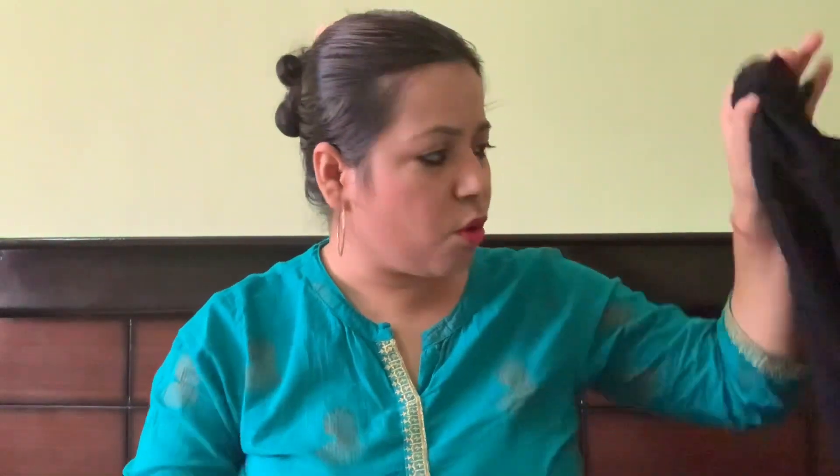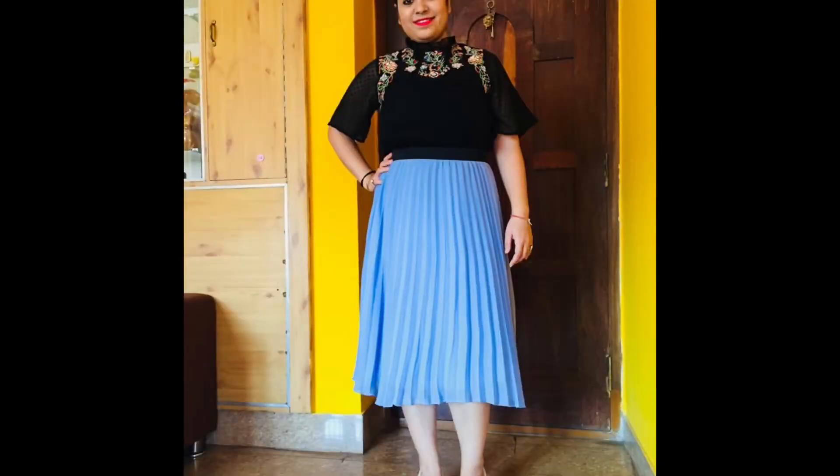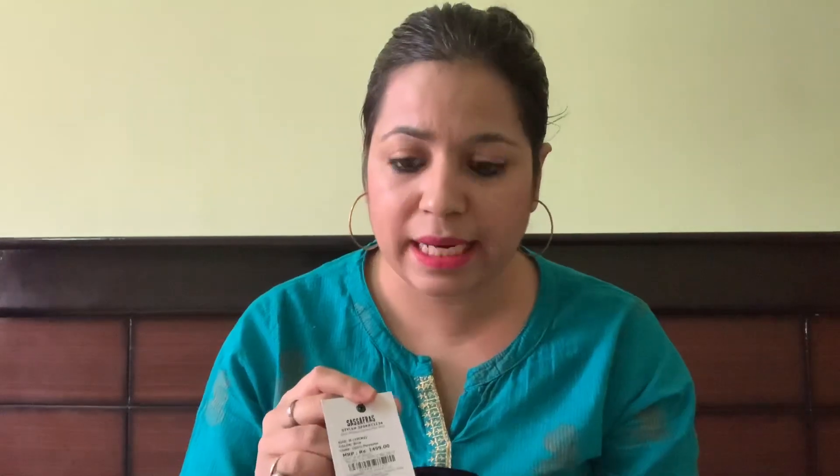I think the blue skirt pairs very well with the black top — the elastic band gets covered nicely. The price of the blue skirt is $1499, and after discount approximately $500-$600. It is a full-length skirt — the maroon one. I should mention I am just 5'2", so for taller girls, the floor-length skirt will look even better. So those were my two skirts.